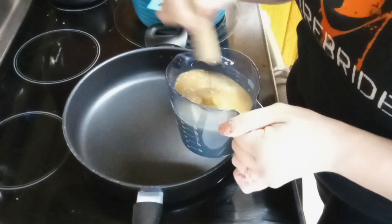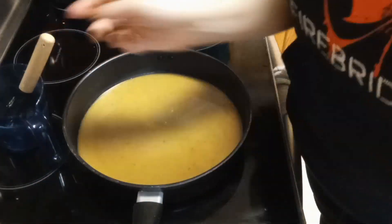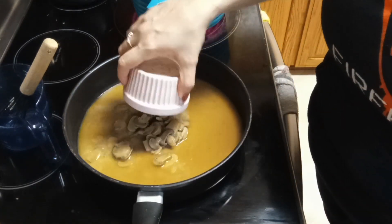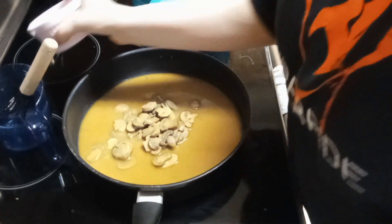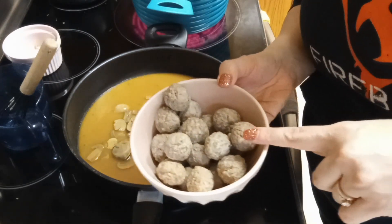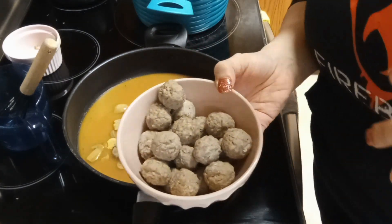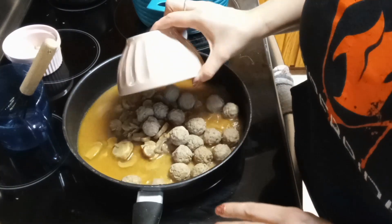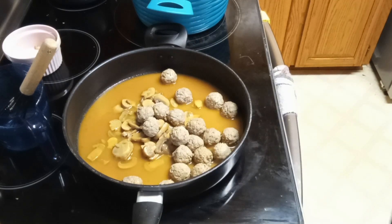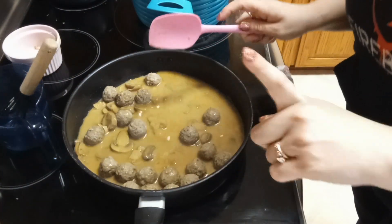I got my sauce mixture ready to go, so I'm going to pour this into my skillet. Then I'm going to take a four-ounce can of drained mushrooms and add that in. The recipe was very specific about needing 16 meatballs, but I'm a grown lady and I'm going to do what I want, so I added more. We'll pour those in and give this a quick stir.